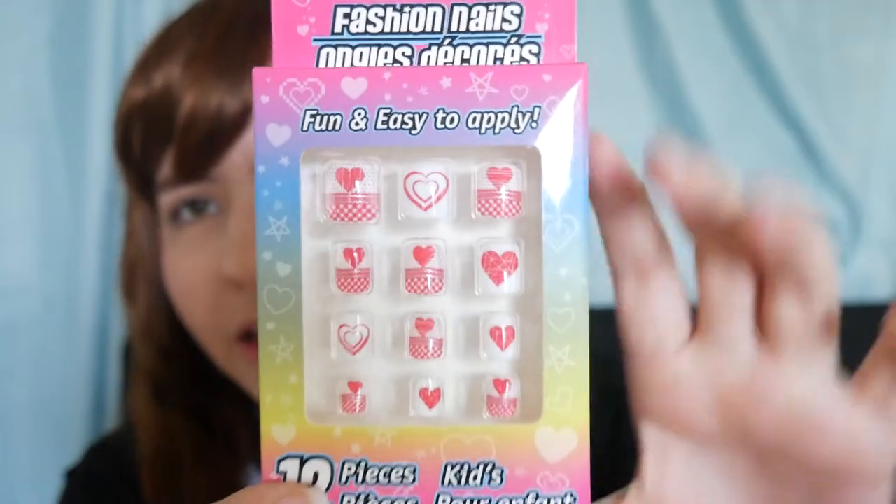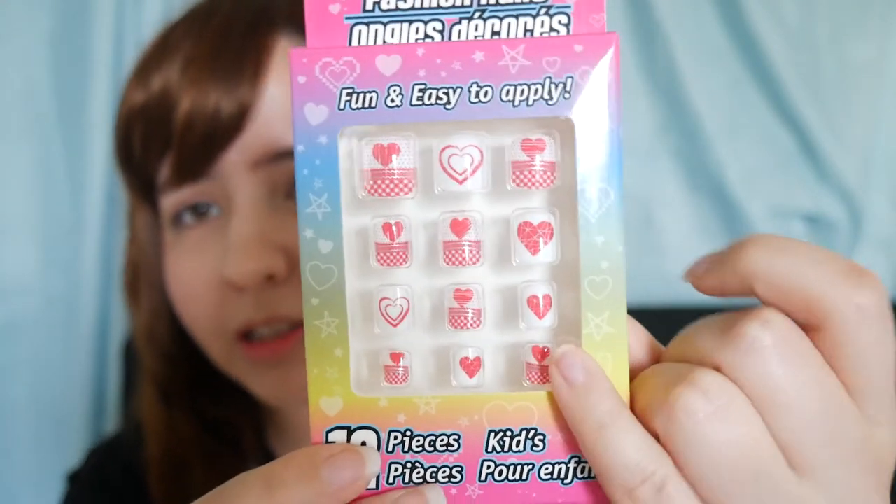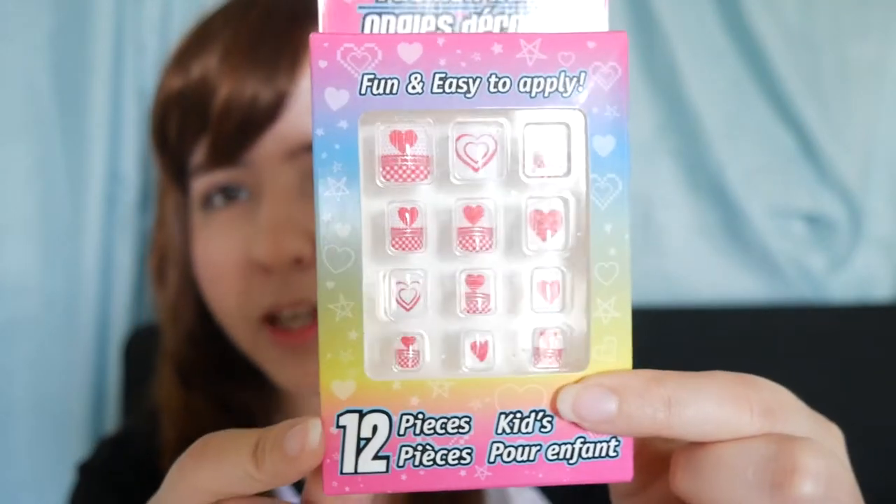I also got some fake nails. I don't know much about nails but I found these that are very cute. This is actually a kid's size — my nails are pretty small but I think the design is really cute. They're very small but I think they're going to work. I'm excited to try this out.